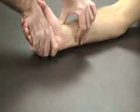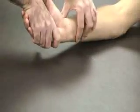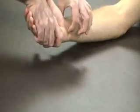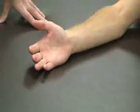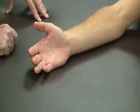We can also do a varus stress test, stressing the ulnar collateral ligament at the radial carpal joint. For that one we're looking for an end feel. If we don't have the end feel, or there's pain or laxity, that would be a positive sign for an ulnar collateral ligament sprain or rupture.